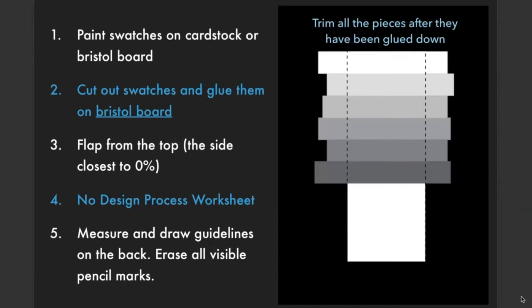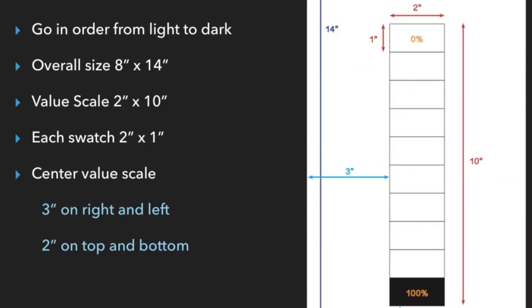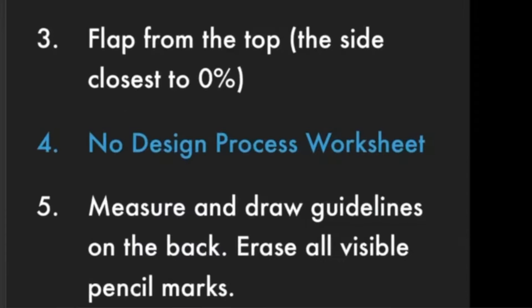Let's go over your specifications for this project one more time. You're painting your swatches on cardstock or bristle board. When laying them out to be glued down, they must go from light to dark, with light on top and dark on the bottom. The overall size is 8 by 14 inches, the value scale itself is 2 by 10 inches, each swatch is 2 by 1 inch, and you must center the value scale with 3 inches on the right and left and 2 inches on the top and bottom. Flap from the top with the side closest to zero percent. There will be no design process worksheet, and make sure you measure and draw guidelines on the back and erase all visible pencil marks.